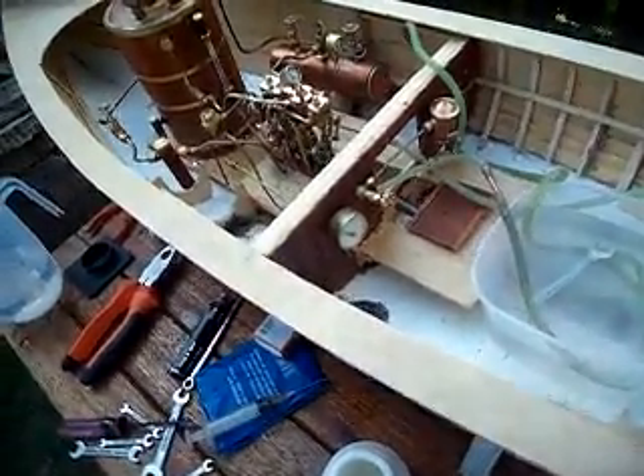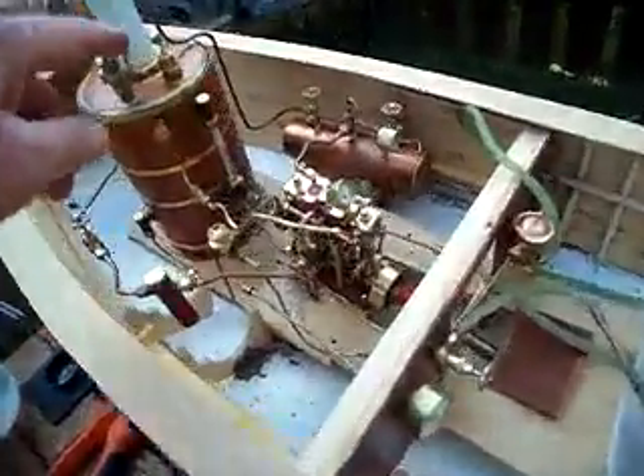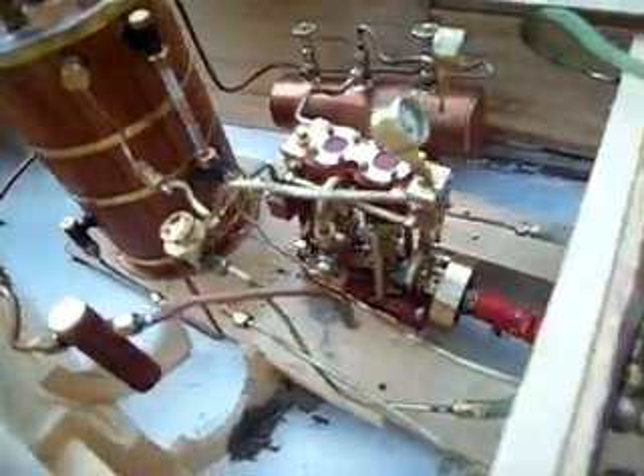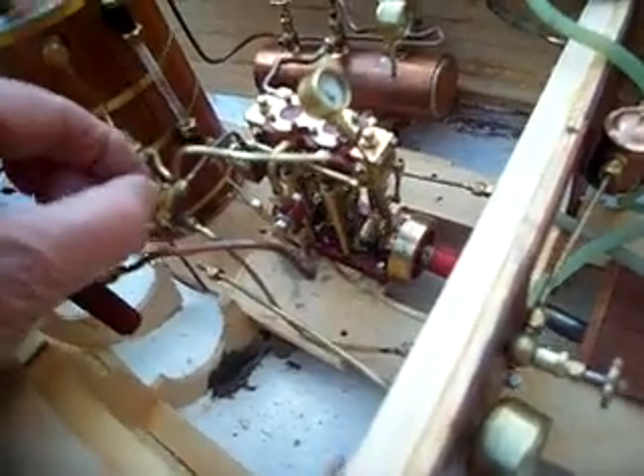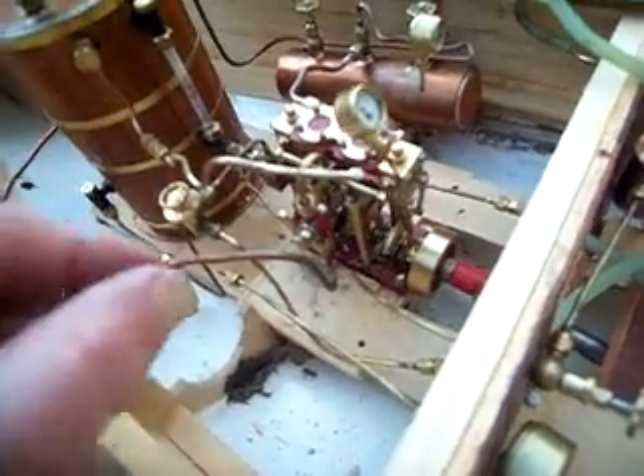That's the pump working there. You can see the speed's up, and there she goes — just slow down a bit.